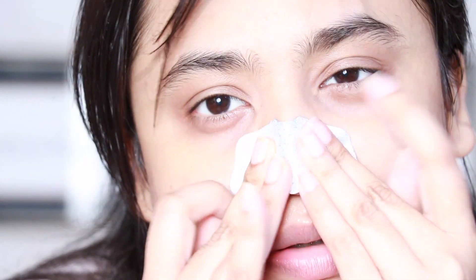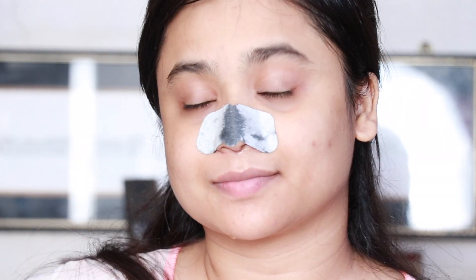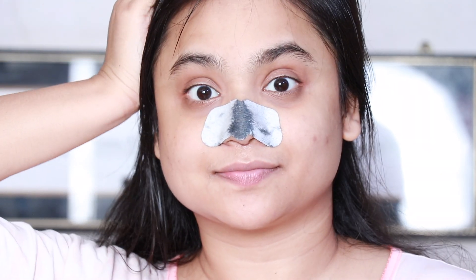Make sure your face is a bit wet so that the strip adheres to your nose really well. Now you just have to press it down firmly, and when you see the strip turning a bit black you know it has completely adhered to your nose. Then you just have to let it dry completely.